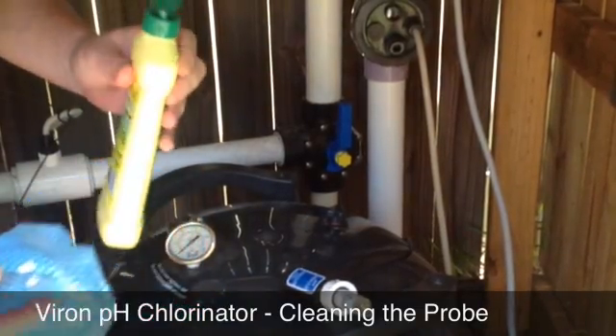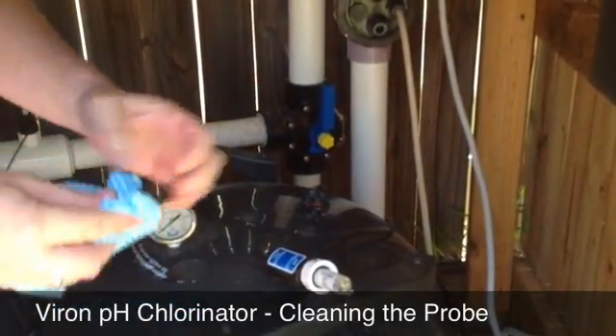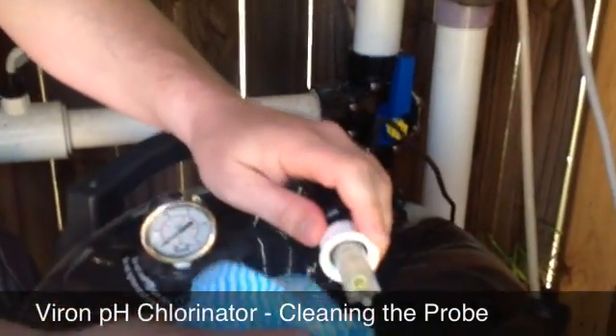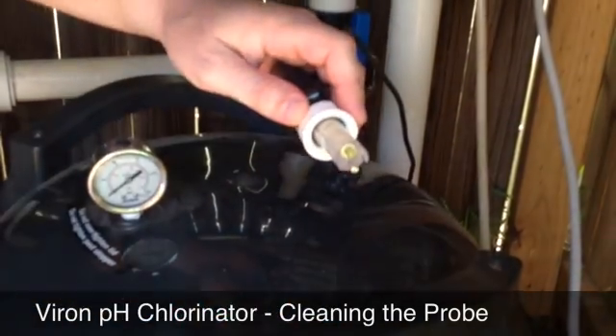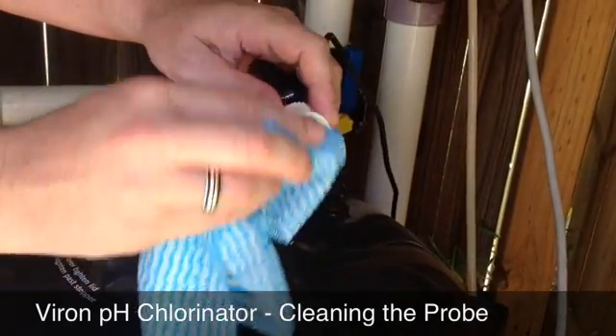It doesn't take much — just a little bit of GIF on the cloth. Give it a gentle clean; be very careful, it's quite fragile, it is glass. Give it a gentle clean with the GIF — it will clean off any debris or calcium that may have deposited itself on the probe. Give it a nice gentle rub.